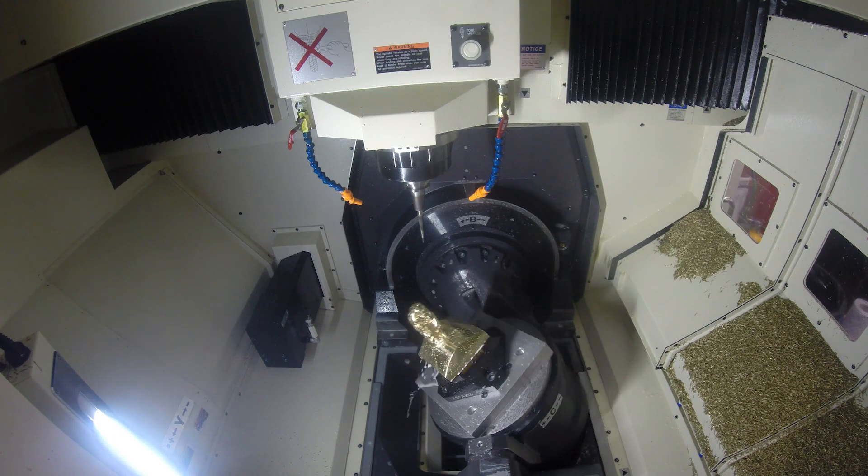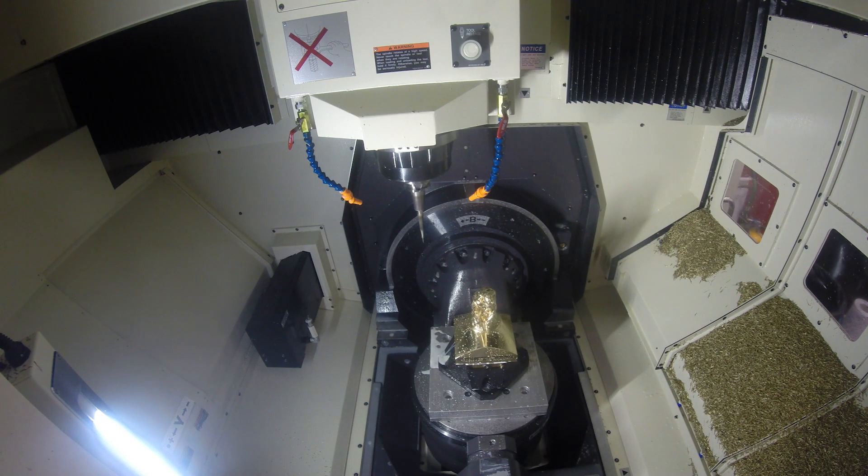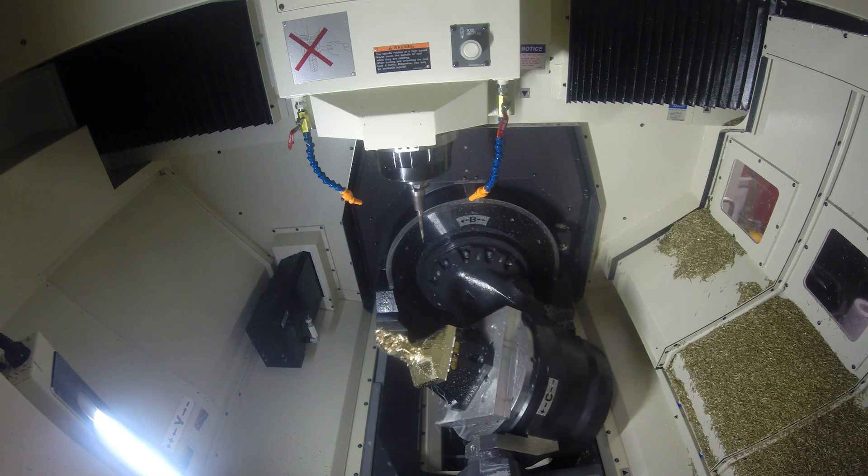Took it out — well, that's a different story. They just make a machinist's life, a programmer's life, everybody's life a lot easier.